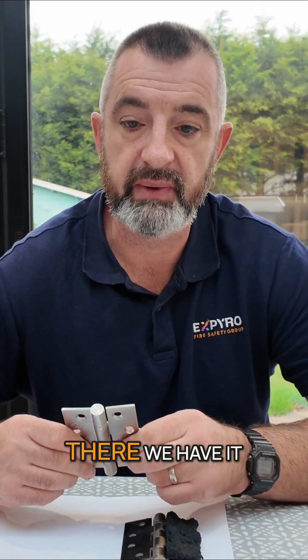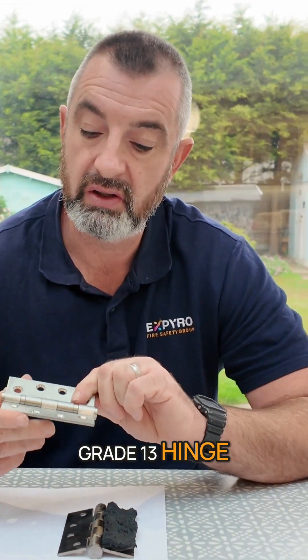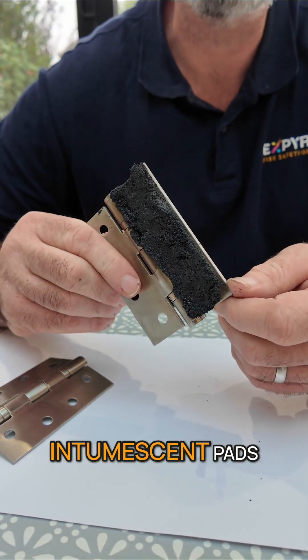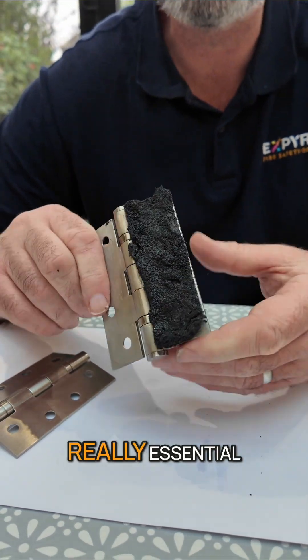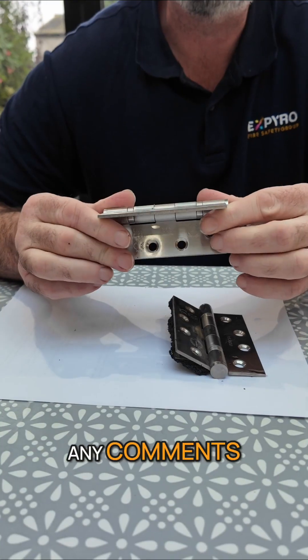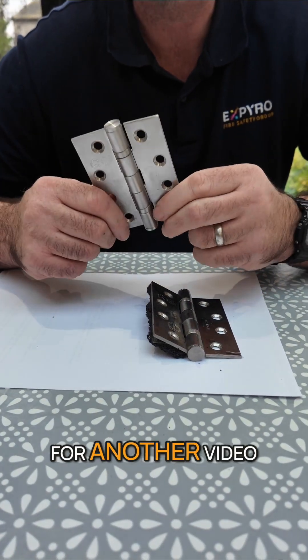So there we have it — a fire rated grade 13 hinge. I'd love to know what you guys think. Do you guys use intumescent pads? We think they're really essential to keep the integrity of the whole door set. Any comments, any feedback would be great, and maybe some ideas for another video. Thank you.